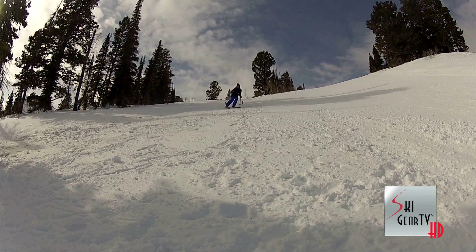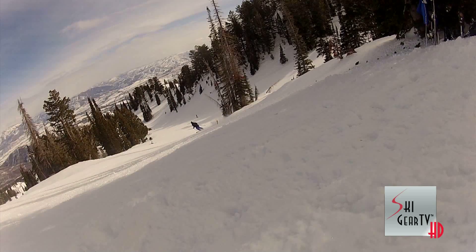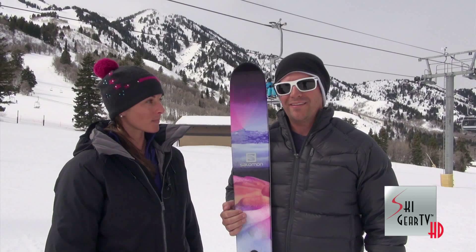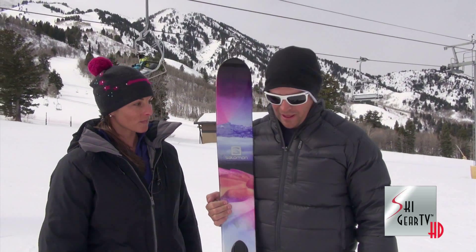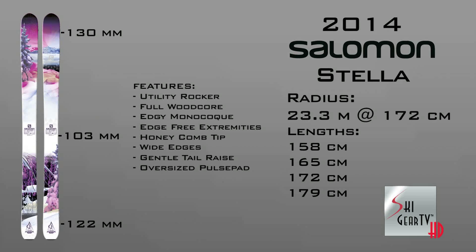So she basically said it — it's a lovable ski. Stella is a new ski out with Salomon, introduced into the new line of skis called the Quest line. In the women's line you've got the Lux, the Lumen, and the biggest size, the Stella. This is for your free ride shredder — if you want to shred the grooms or shred the pow, it does a little bit of everything.